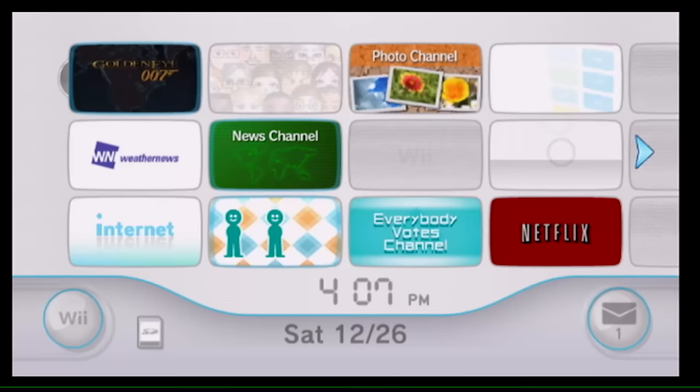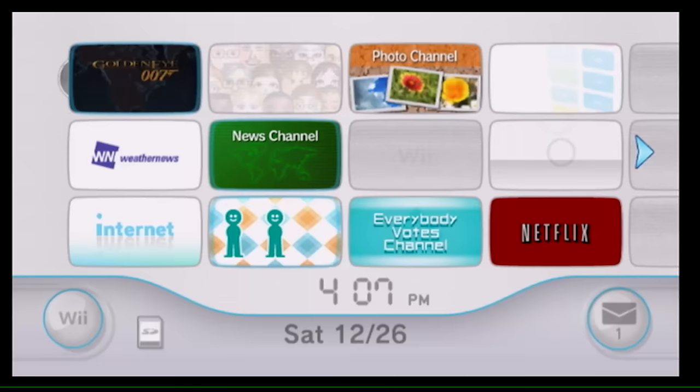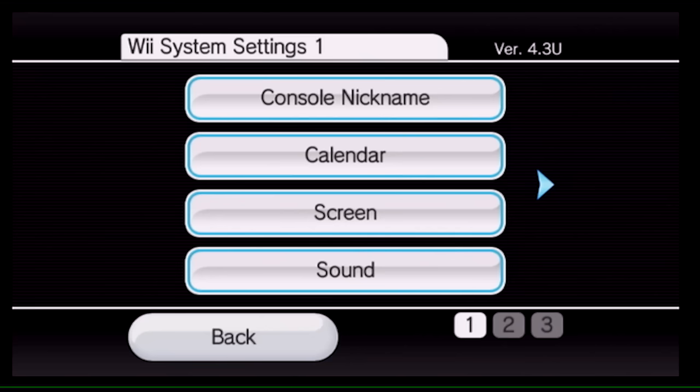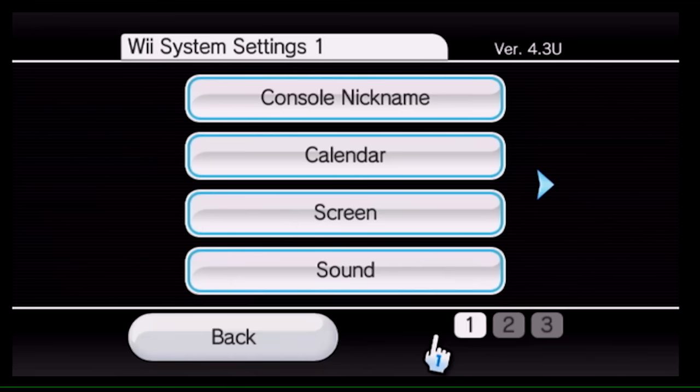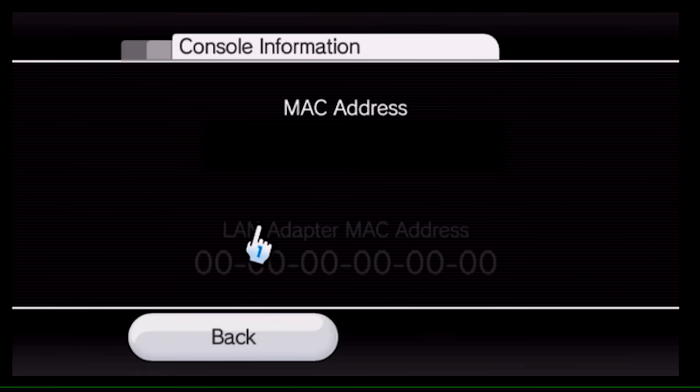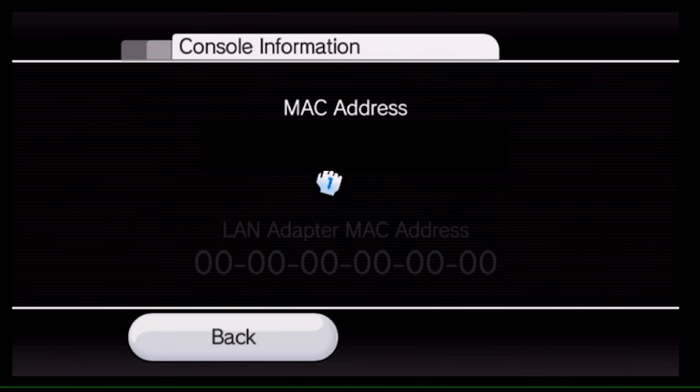Here we are on the Wii. To find your MAC address, go into your Wii options, then Wii settings. Now would be a great time to connect to the internet — it's highly recommended you do this softmod online so you get the most up-to-date everything. You can do it offline but this guide won't cover that. Click the right arrow, then click Internet, then Console Information.